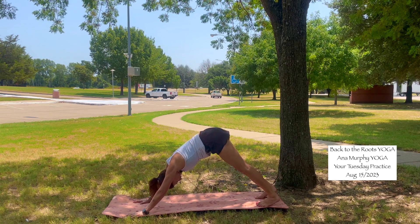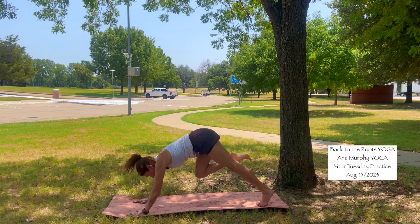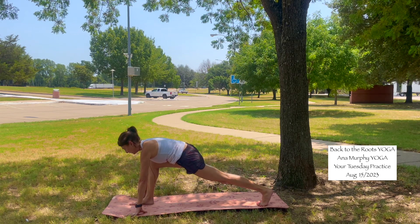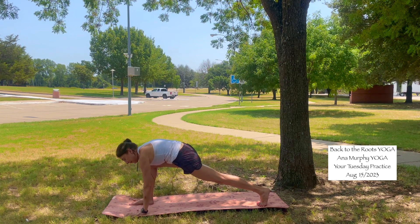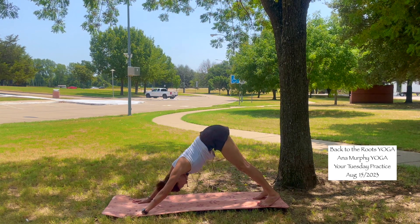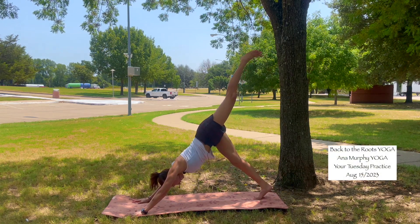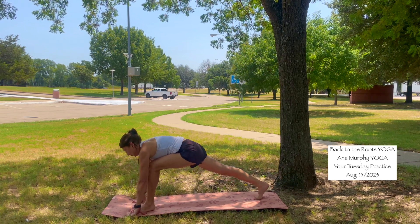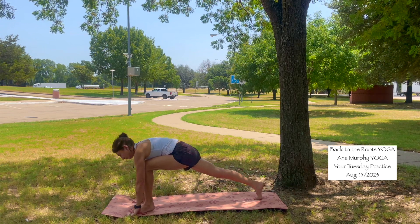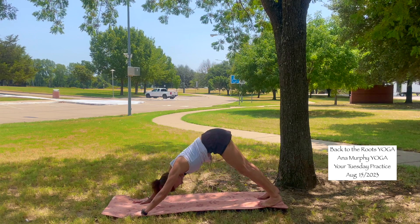Inhale, bring the right leg high. Exhale, low lunge — foot between your hands. Stay here for a moment. Squeeze the left glute. Inhale. Exhale, both hands into the mat. Find your legs. Exhale, low lunge — foot between your hands. Squeeze the right glute. Gentle movement. Inhale. Exhale, plant your hands into the mat — downward facing dog.